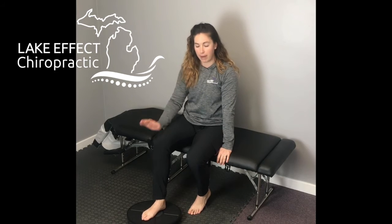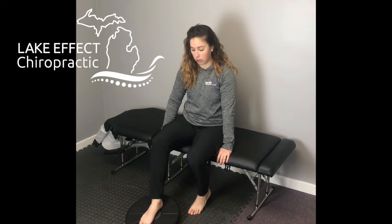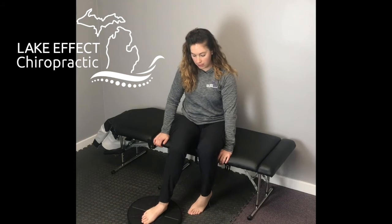Then you're going to go through the ranges of motion of the ankle. First, going forward and back — touch down with the toes and then back at the heel. Then you're going to go to the outside, then to the inside, and then back to the outside.